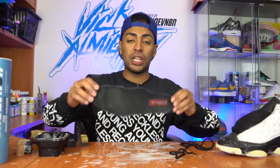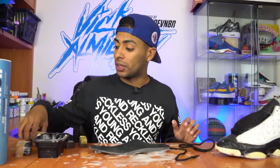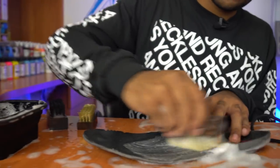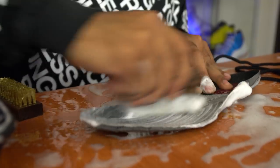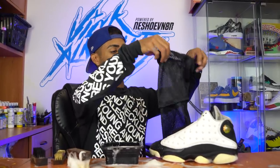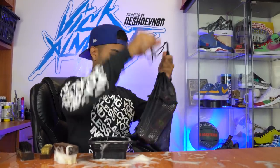Shoe is fully pre-treated. Before we go ahead and put the shoe inside the laundry bag and put them in the washing machine, we're going to freshen up this insole and shoelace with the soft bristle brush. Shoe is completely good to go — now let's put them inside the laundry bag. Time for my favorite part: the washing machine process.